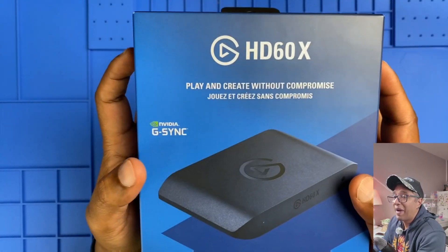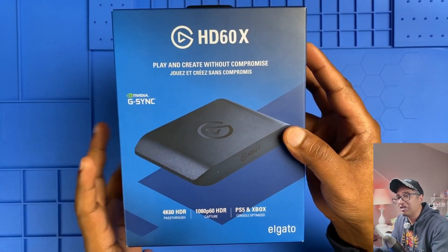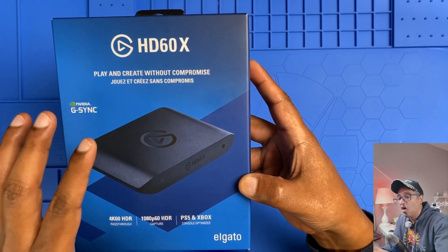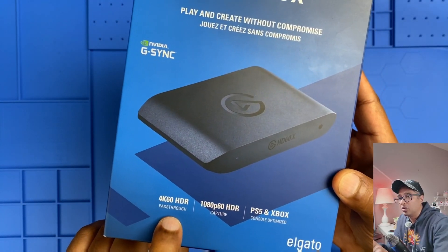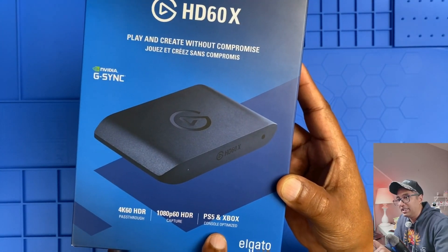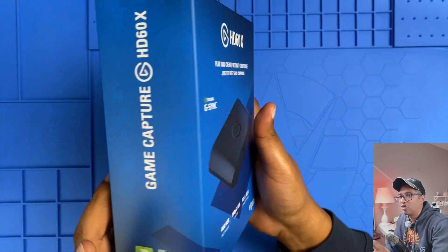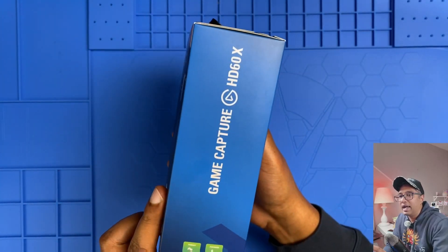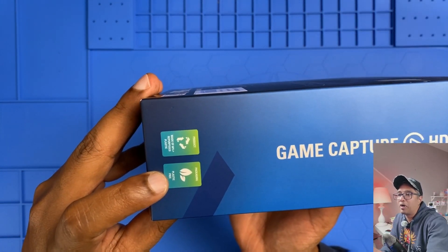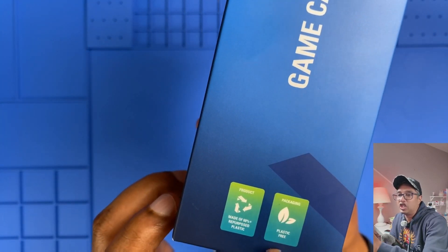All right, let's open this up and see what we got. First of all, the packaging: the box is sleek, compact, and has a premium design that aligns with Elgato's branding. On the front we see highlights like 4K 60 HDR passthrough, 1080p 60 HDR capture, and compatibility with PS5, Xbox, and other consoles. One side panel emphasizes the eco-friendly aspect — made with 60% recycled plastic and plastic-free packaging.